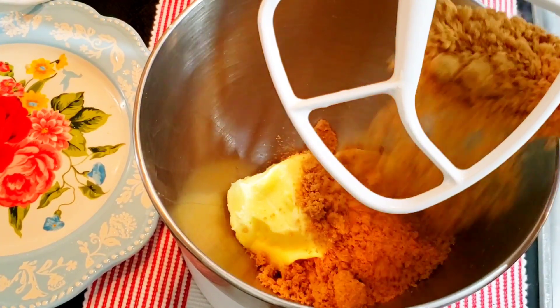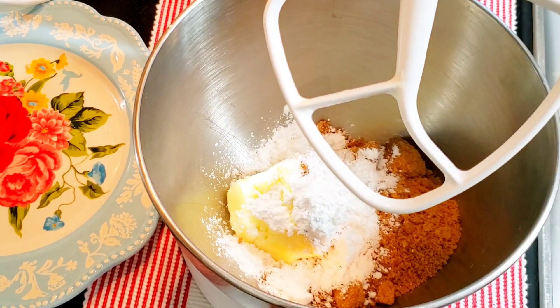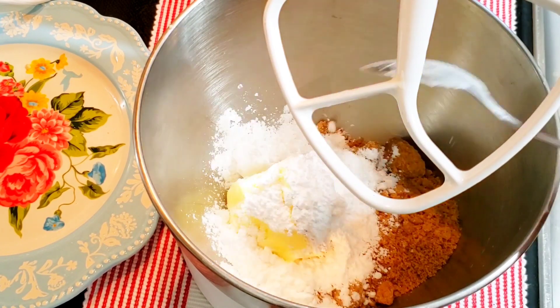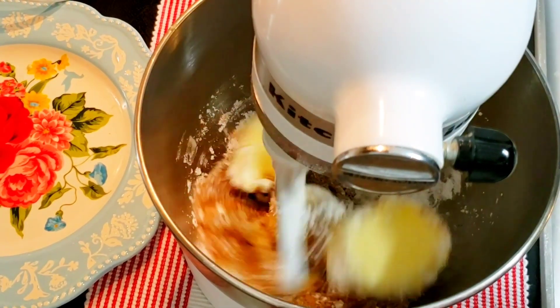Meanwhile, mix the butter with the brown sugar and vanilla sugar. Add rum, walnuts, cinnamon, and orange zest. Mix it until you get a nice creamy texture.